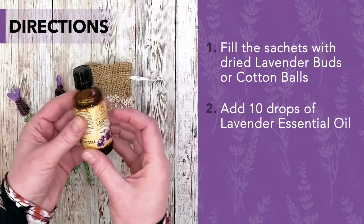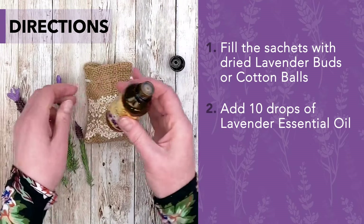To give the sachets a fresh hint of fragrance, you can easily refresh them. Just add a few drops of essential oils every month.